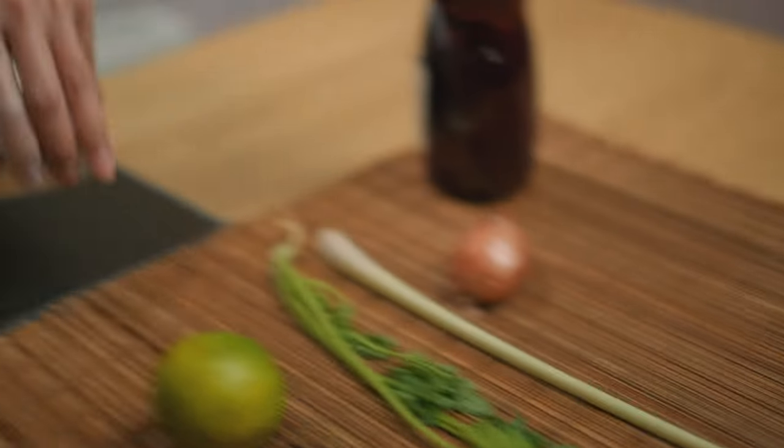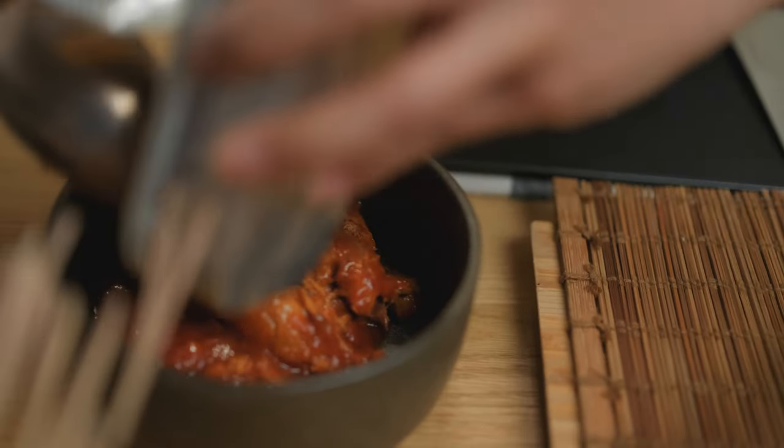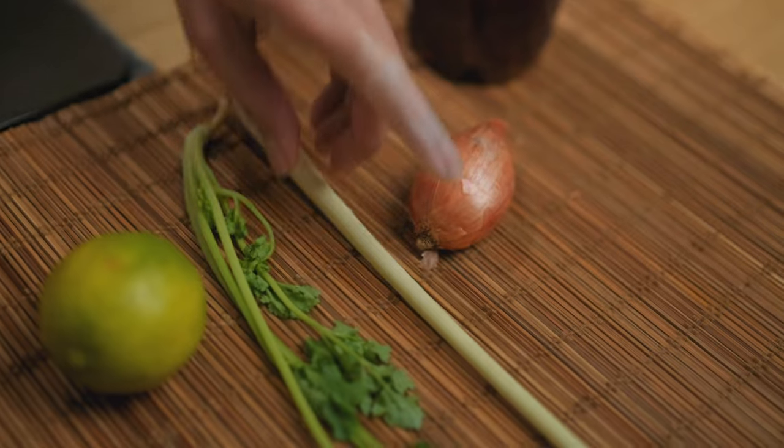We start with a tin of maccarilla fillet in tomato sauce. I prefer maccarilla but this recipe tastes just as good if you use sardines instead.